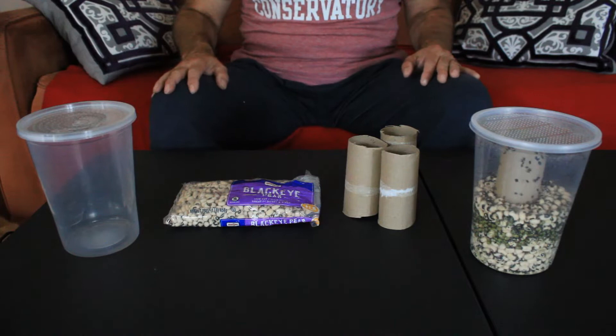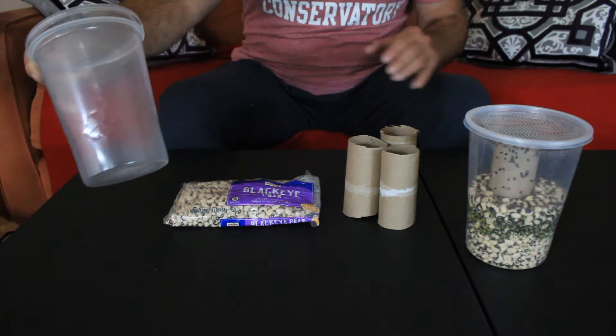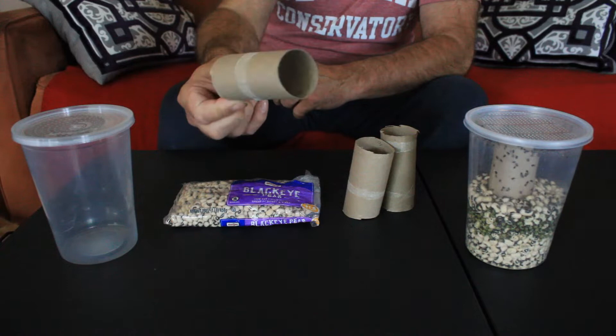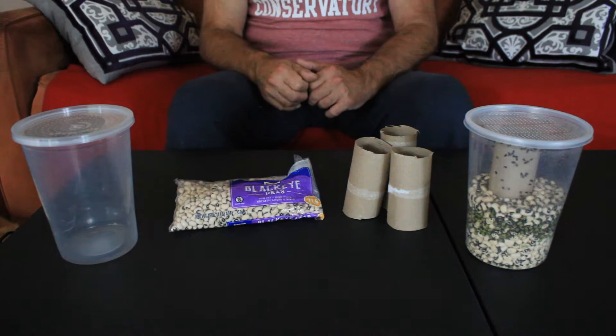The process is so simple that there's just no other feeder insect that's this easy. All you need is a starter culture of bean beetles, which is easy to buy online — I got one from Josh's Frogs. You'll also need a deli cup with a vented lid, just like the ones you would use for fruit fly cultures. A roll of cardboard from paper towels or toilet paper. And a bag of dried black eyed peas, which is very inexpensive at the grocery store. And that's all.